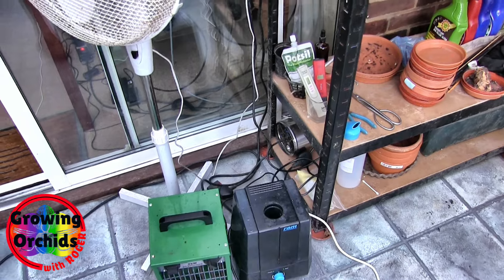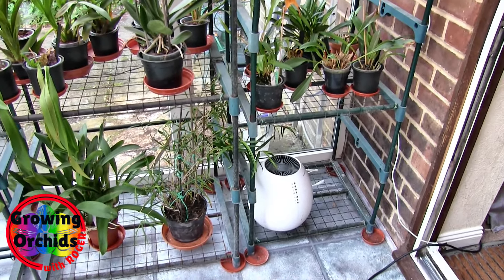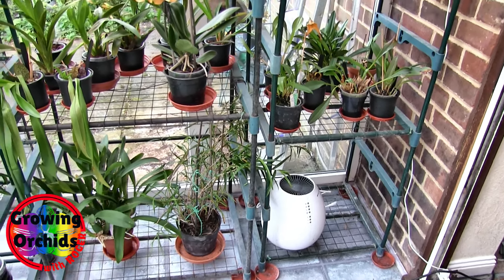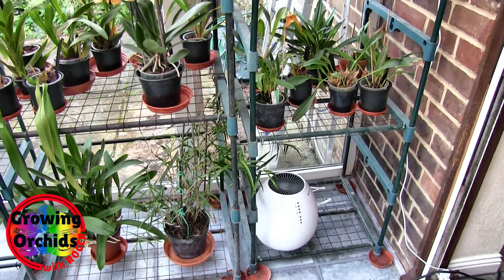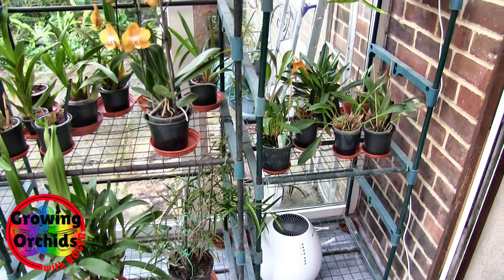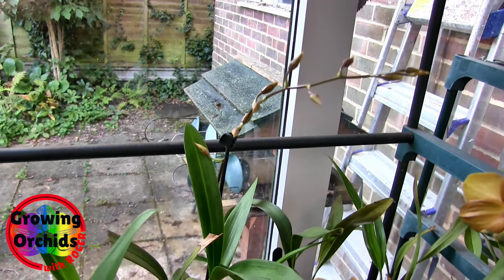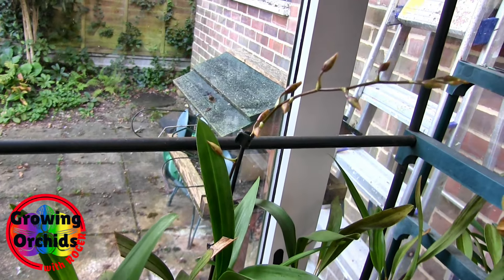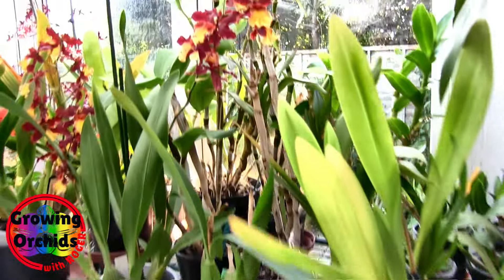That's the humidifier I brought in for the summer months - that can go back down in the shed, not going to get used again this year. The air purifier - I don't think I'm going to use that again either, so I'll probably take that back to the shed as well. It's got a filter and a UV light that kills particles in the air. The other thing coming out soon is this odontoglossum type - that's tiger tail - and the blooms are starting to show patterning, so it shouldn't be too long before it opens.